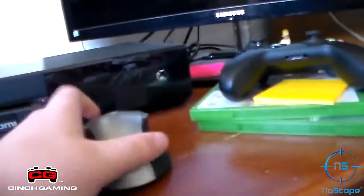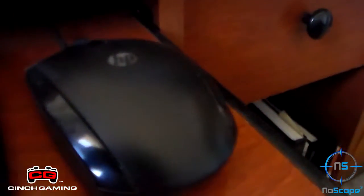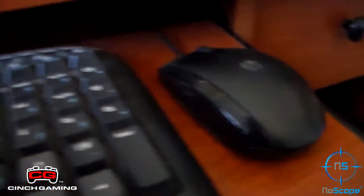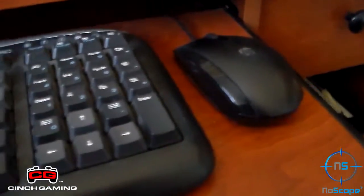Here we just have a standard Microsoft mouse. The receiver is actually back there. I don't use it because I use this HP standard HP mouse instead. I know the lighting isn't that good, I should say, but yeah, I use the standard HP.